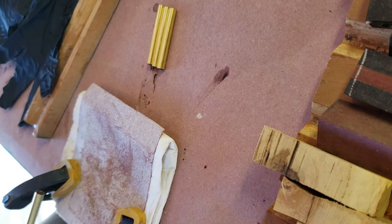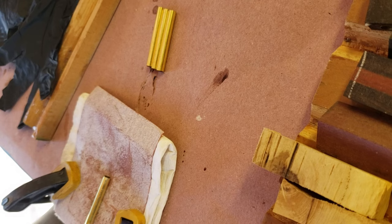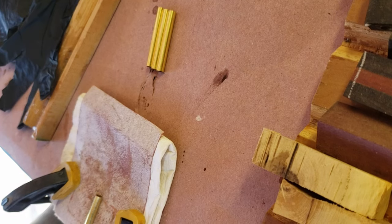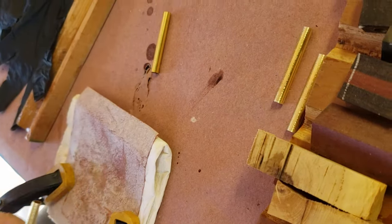Here I'm roughing up the brass tubes that get glued in, and this little bit of roughness gives the glue something to grab onto so they don't slide out during turning. Some tubes come pre-roughed but these didn't, so I had to do that with a little bit of sandpaper.